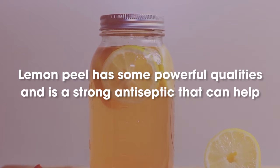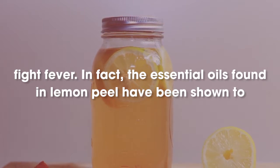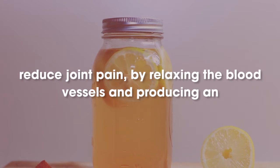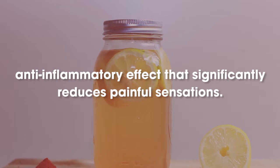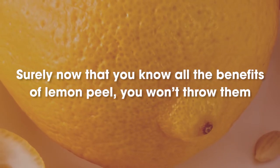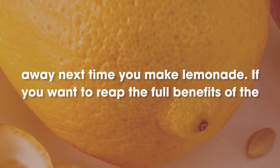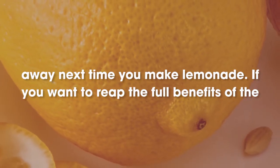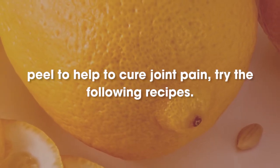Lemon peel has some powerful qualities and is a strong antiseptic that can help fight fever. In fact, the essential oils found in lemon peel have been shown to reduce joint pain by relaxing the blood vessels and producing an anti-inflammatory effect that significantly reduces painful sensations. How to cure joint pain with lemon peel? Surely now that you know all the benefits of lemon peel, you won't throw them away next time you make lemonade. If you want to reap the full benefits of the peel to help cure joint pain, try the following recipes.